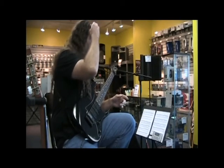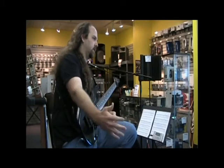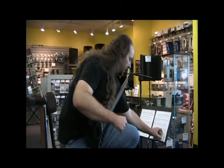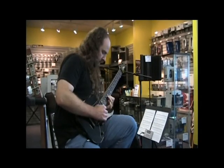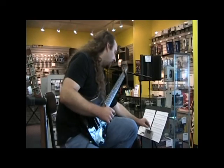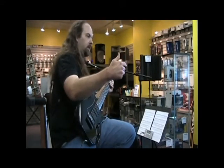Going through all the different variations you can with a scale is going to get a lot done with your chops. A lot of my students will get to a certain point in a song and they've hit a wall and can't get any further. There are a couple things you can do to break through it. One thing is to start the metronome, work on something, slow it down and don't speed it up until it's perfect. Once it's perfect, bump it up to the next beat.